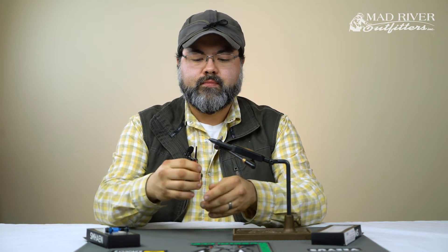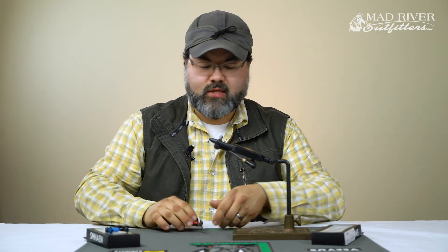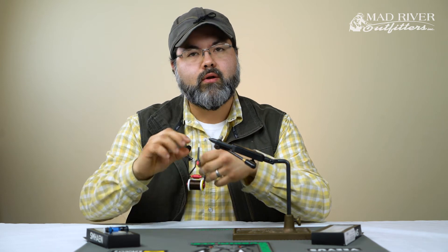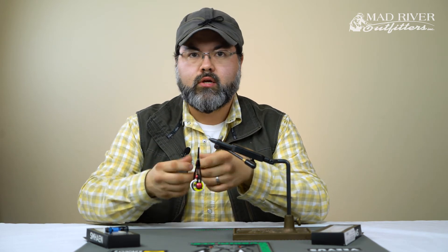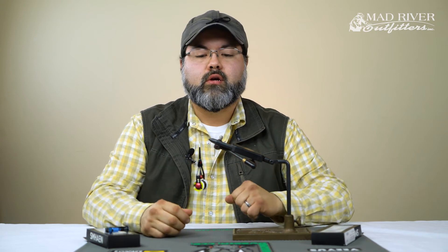I haven't seen anything like this that's been that easy to adjust on the fly. Loosening it up — I can do it with my thumb until it goes totally loose. You don't have to mess with magnetic knobs, you don't have to open up or compress the arms. Great option.